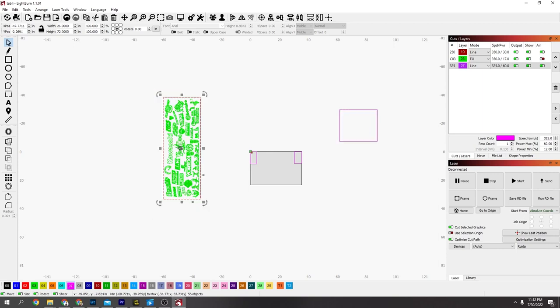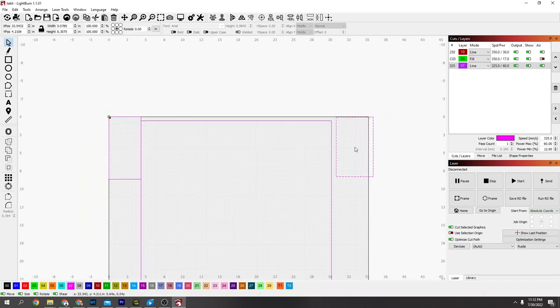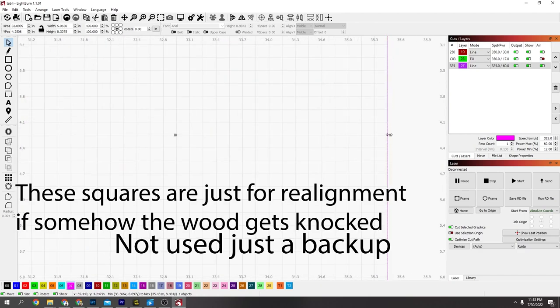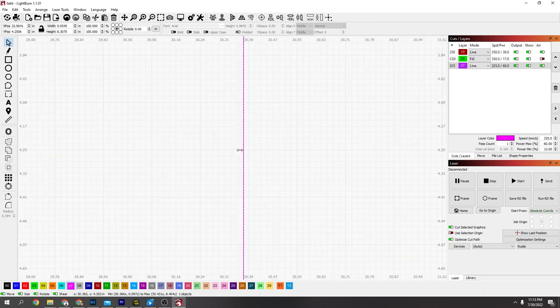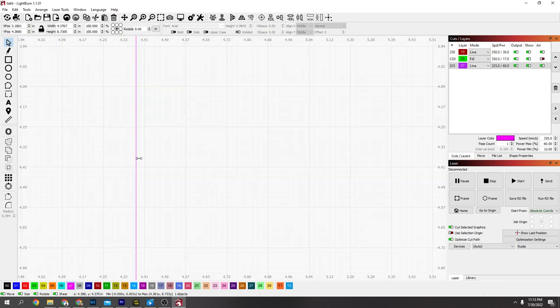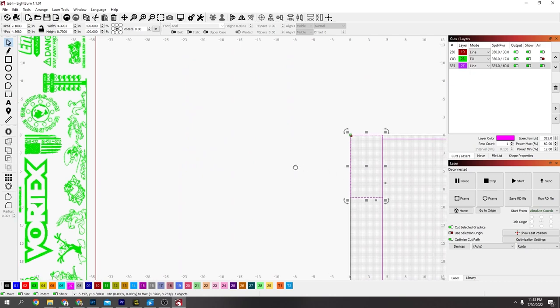In LightBurn, whatever size your material is, that's how wide you want to make a square - just an extra one. Mine is 26 inches wide, so I've got a 26-inch wide square here. I'm going to drag out two other squares that fit exactly and zoom in until they're exactly on the lines, just in case anything gets mixed up so you know where you can put your square back to. They're right on top of the lines with the square in the middle.